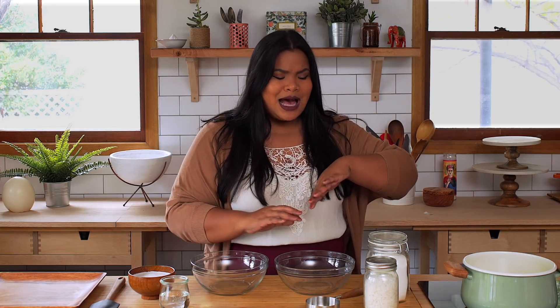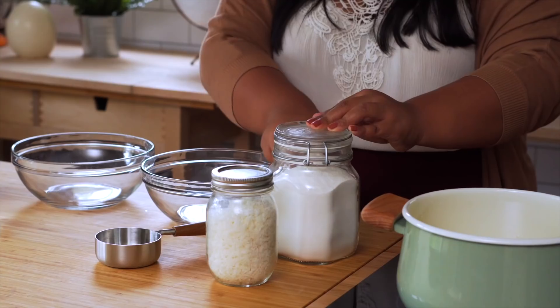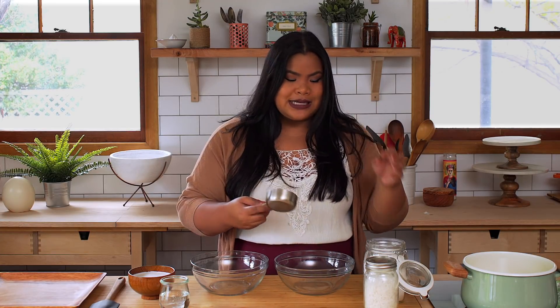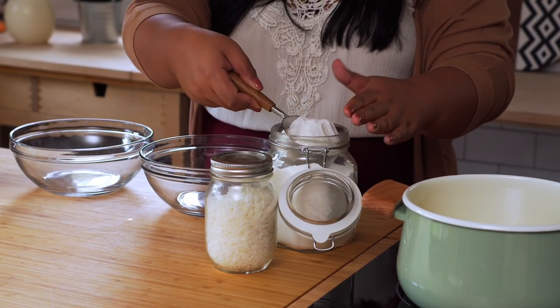So, back to this Filipino recipe. I'm not too sure how it got its name, but I know that it's damn delicious. And it starts with some sweet rice flour. The word 'sweet' doesn't mean that it's sweet on the tongue, but rather it's made from glutinous, sticky rice. So it'll make a nice, chewy carioca.